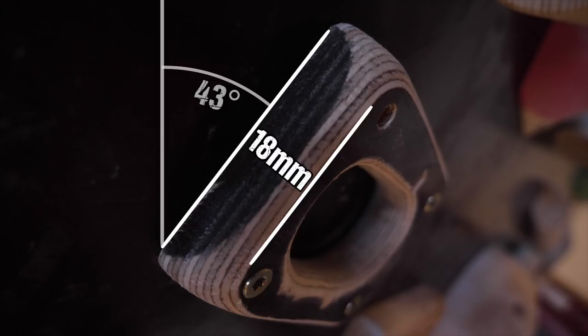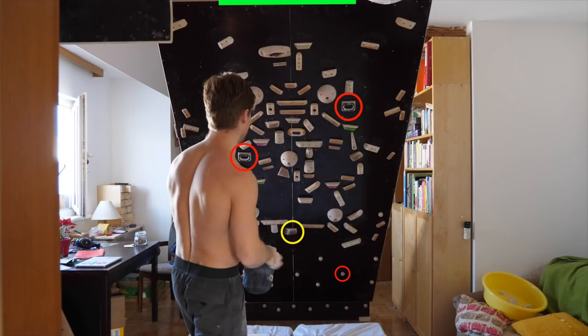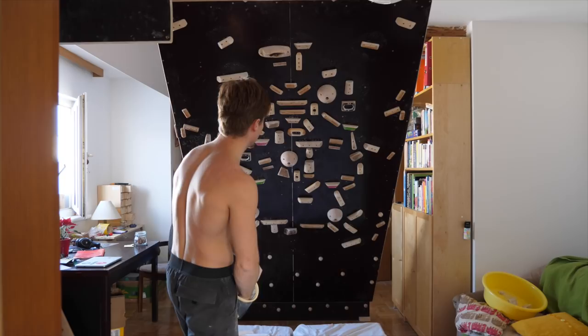They're very shallow to ensure craftability with limited tools — only 18 millimeters deep, slightly incut, and with big rounding so that they're skin-sparing. Keeping in mind that they would go on a 43-degree overhang, I knew these would be tough — perfect for training that open-grip contact strength. As you can see, I set them in such a way that an only-pocket problem would emerge.